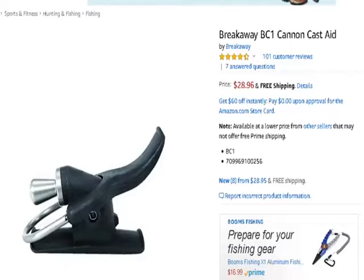Second is the breakaway cannon. This is the equivalent but for spinning reels. This will also help you cast even further and will protect your finger from getting those nasty, painful braid or mono finger lacerations.